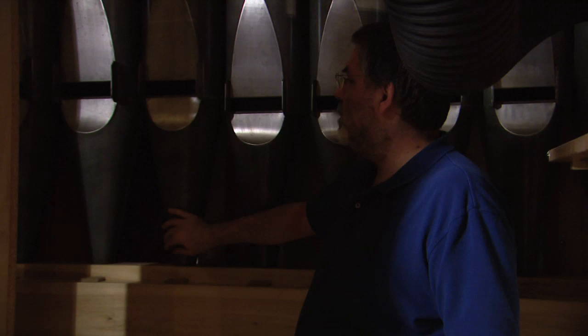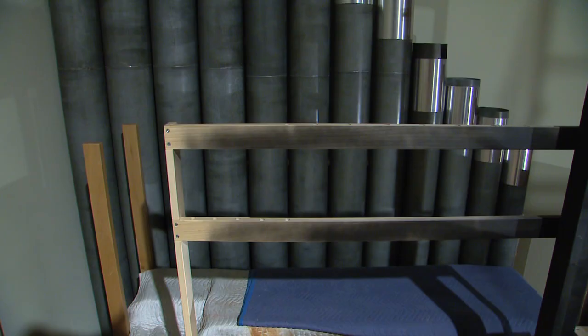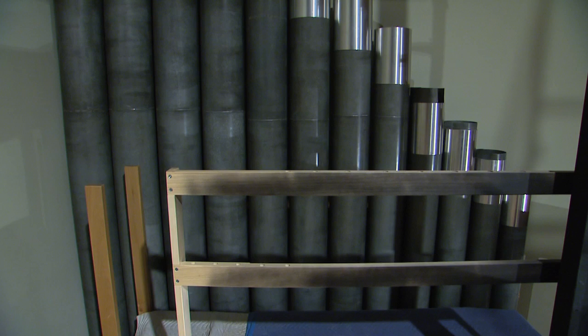I'm standing in front of the lowest metal pipes in the organ. This is a stop called the Tenoroon. Clear against the wall is that 16-foot stop — you can see these other ones right behind me. This is on the great manual and provides the lowest foundation sounds on the organ.